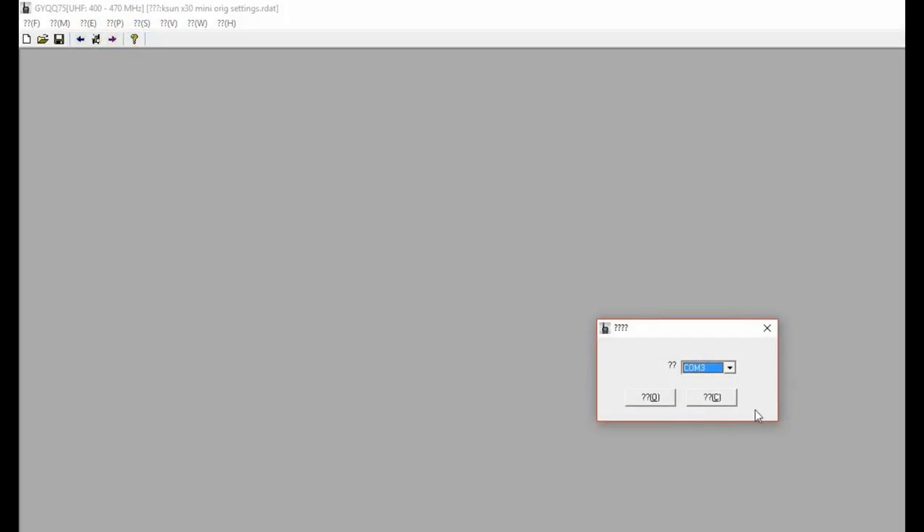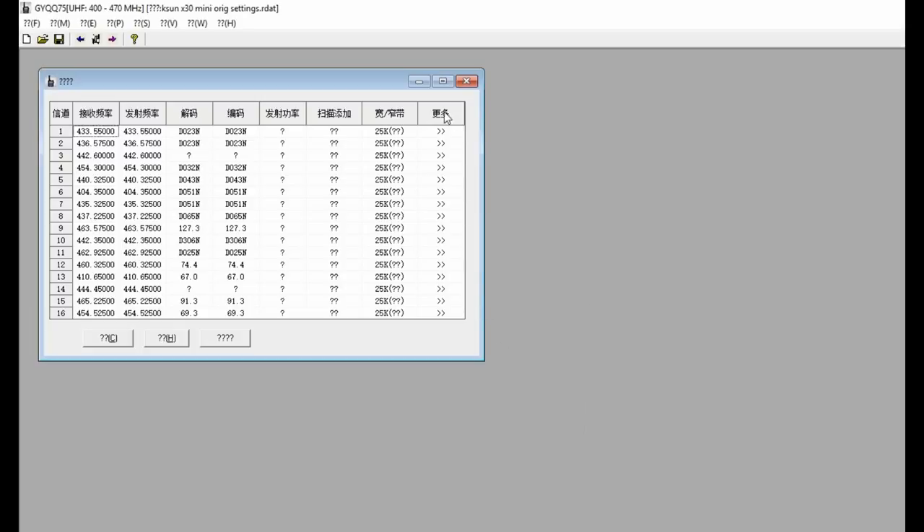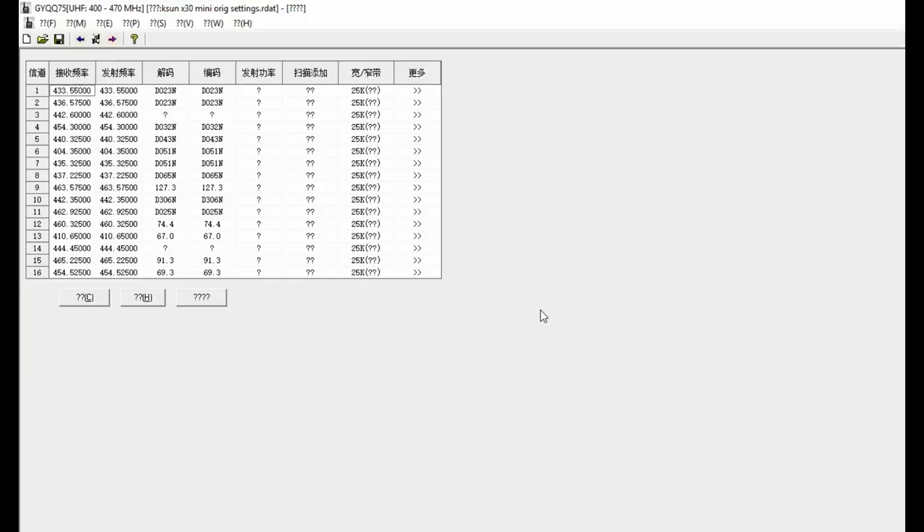The only version of the software I could get was in Chinese — I could not get an English version. They may well have changed this by the time this video goes out, but I used the phone app to wave over all of those on the screen so I knew what were the input/output frequencies, power, and everything. That said, I couldn't get the software to not put a tone over the top — I couldn't see an option to switch the tones off, so you'll see later on in the test video the actual tones on the SDR.